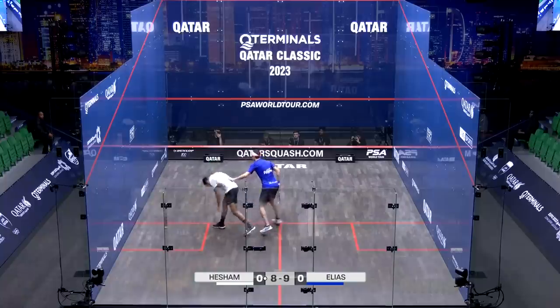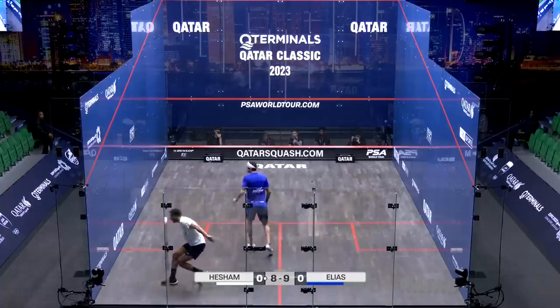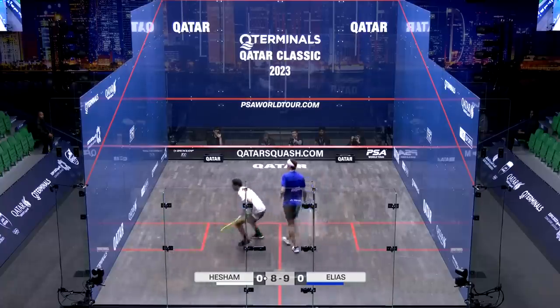That's brilliant, yeah, that's a lovely shot. Oh, they've gone anywhere.